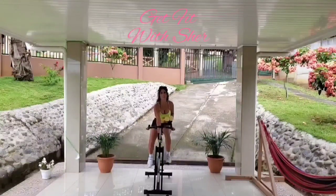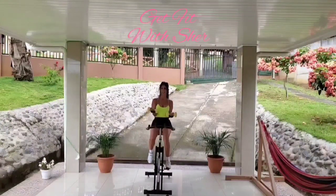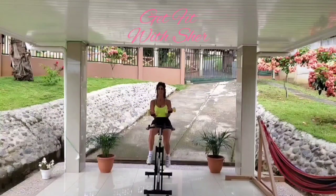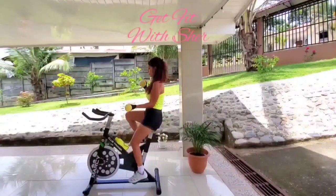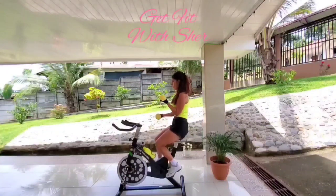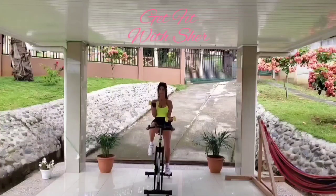We'll be starting with bicep curls. Let's go in 3, 2, 1. Keep the arms close to the body. Keep them tight against the body. Keep the wrists straight — don't bend them, you'll cause damage to the wrists. Bring it right up and squeeze the bicep. Keep going, looking good, so proud of you. Keep the legs moving with full rotation — you don't want to stop the rotation. We're building muscle in the upper and lower body at the same time.